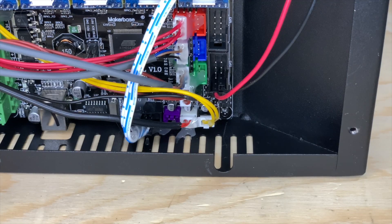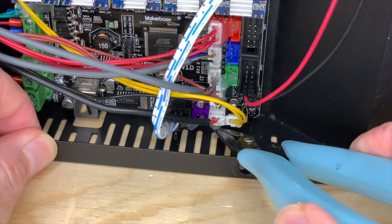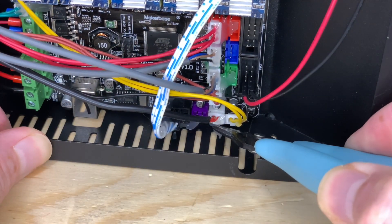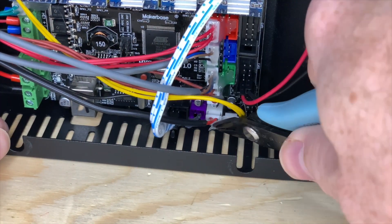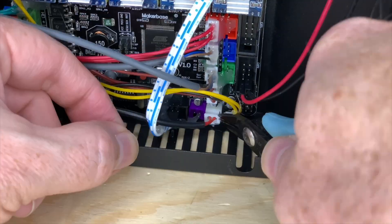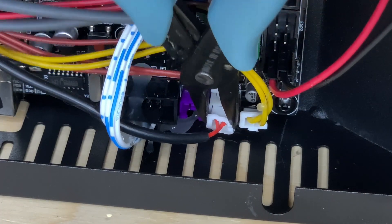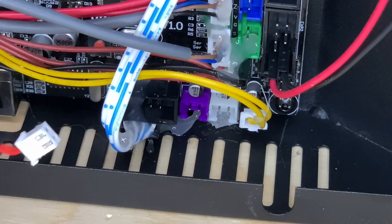Next, we need to unplug the bed thermistor cable from the main board. And to do that, you're probably going to have to do battle with the Generous Glue Goblin's gloopy glue globs. There's not a lot of room to work between the side of the printer and the connector on the main board. It took me almost 10 minutes to get enough hot glue off this connector to be able to unplug it. Be patient and work carefully, and soon you'll have the thermistor cable unplugged.